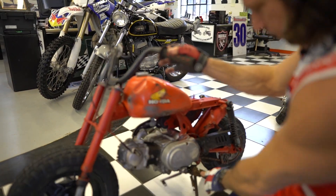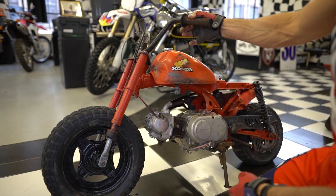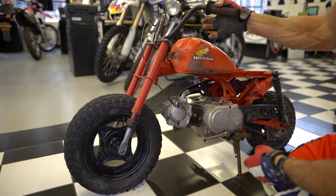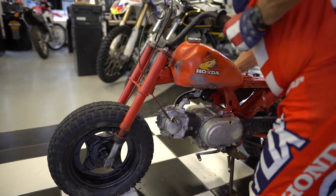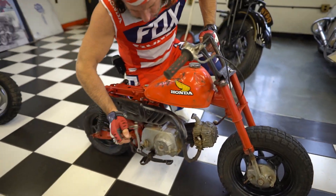This one has the pegs, shifter, kickstand, and forks. The forks are a little bit bent but those can be straightened. It's got the wheels and the kicker. It's been sitting for a long time so it won't kick over — probably needs a top end job.